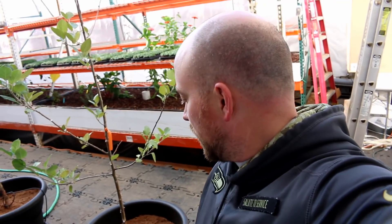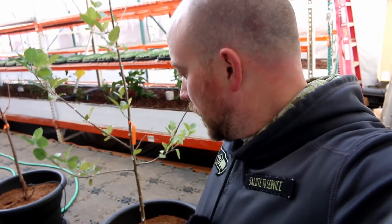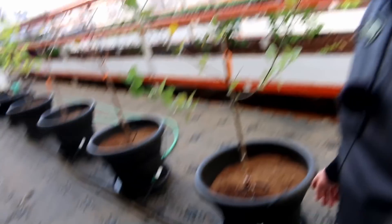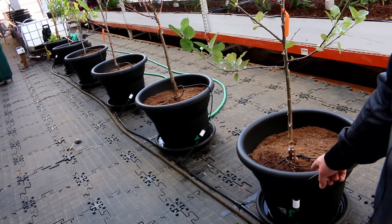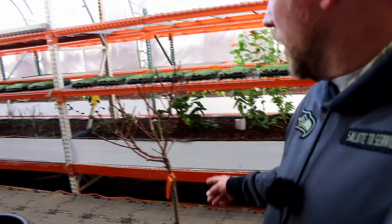It just gets water every two weeks or so. We dig down and make sure the top of the dirt is at least two inches dry before we give it water again. That means roughly every two to three weeks we run the water for about ten minutes and get it soaked, where the water sits down at the bottom and comes up from there.